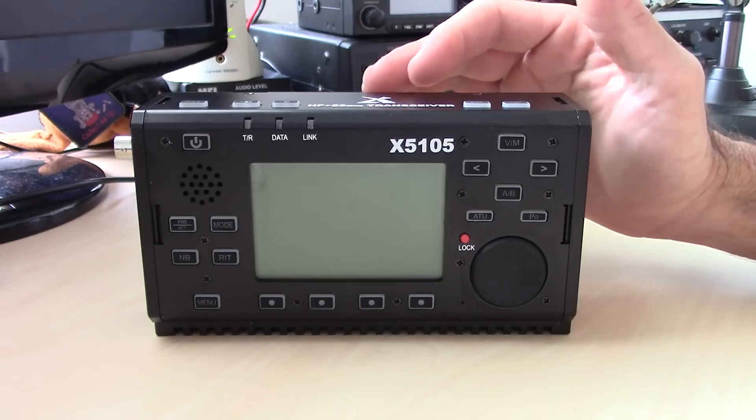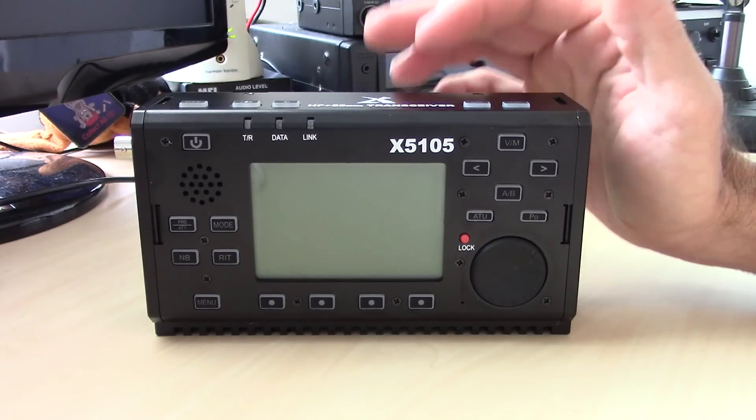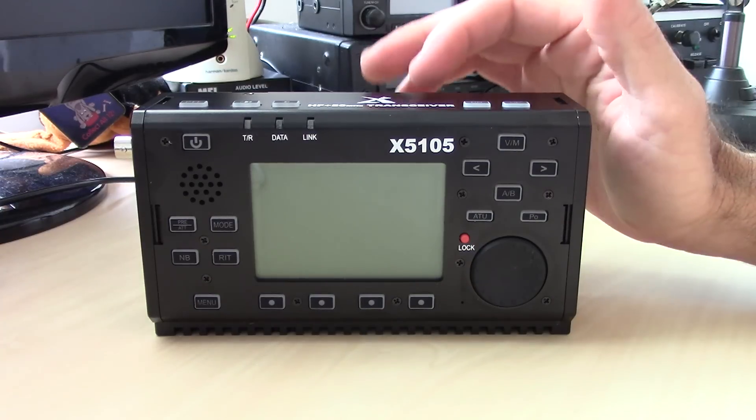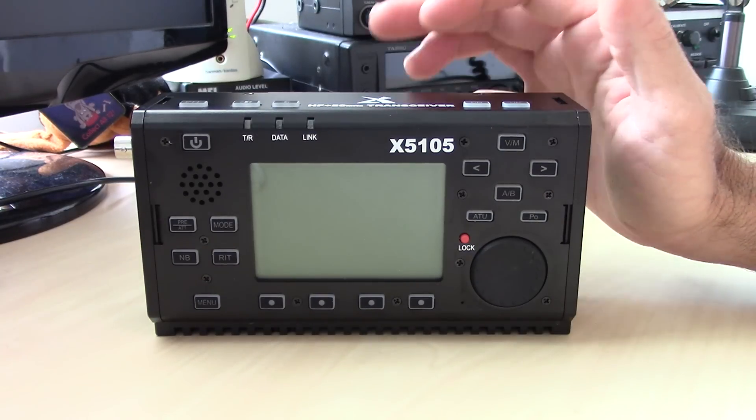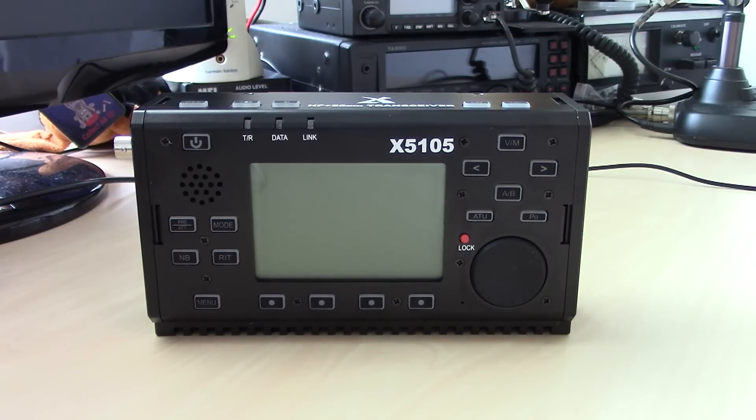Today we're going to talk about the Zegu X5105. The X5105 from Zegu is their newest and latest creation — a Chinese radio company that's making HF radios now, trying to enter the market with something good. I made a video on the X108G, which was a neat device, but this one right here really impresses me.